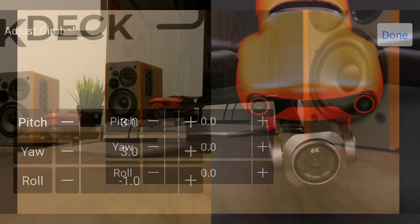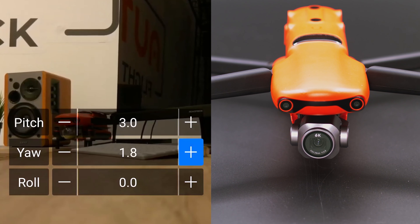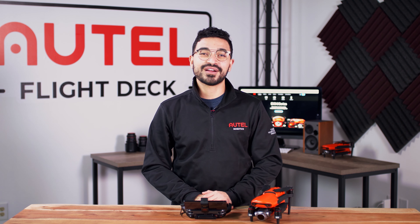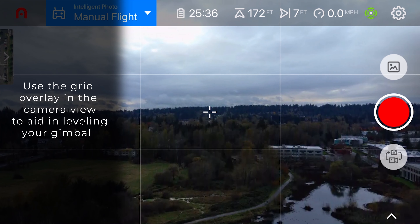You can tap the minus or plus button depending on how much you want to adjust each individual axis — either to the left, to the right, to the top, or the bottom. Something to keep in mind is that you can use elements both in the foreground or background of your image, such as buildings, the horizon line, subjects, or other objects to go ahead and make these gimbal adjustments.